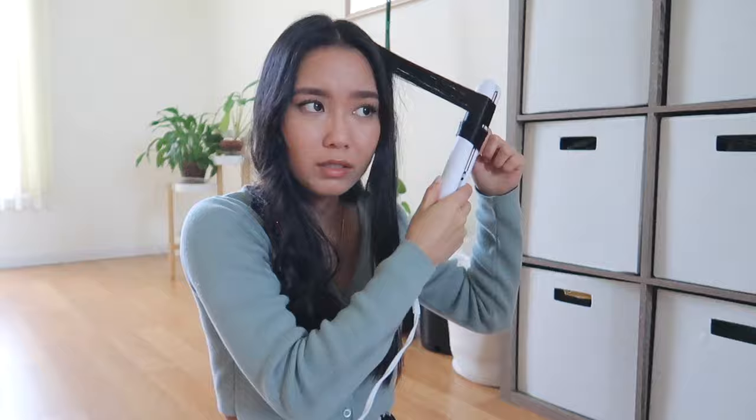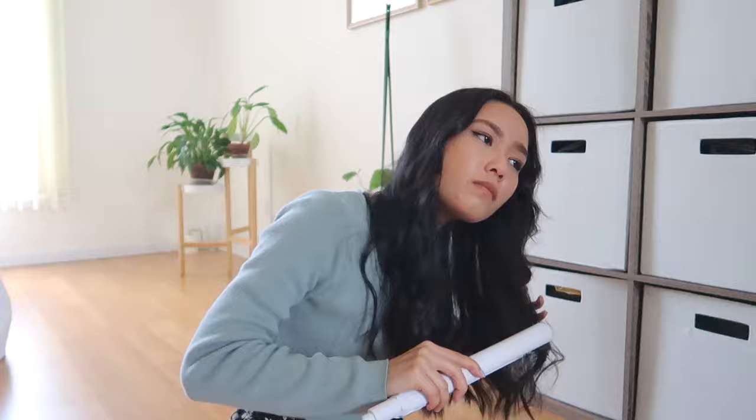I usually like to hold the end a little bit as I curl down and then let go once I get to like the bottom third of the hair. And that's that — we're done. Here's what it looks like.